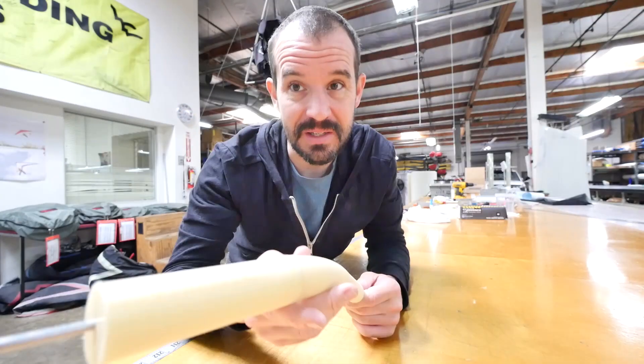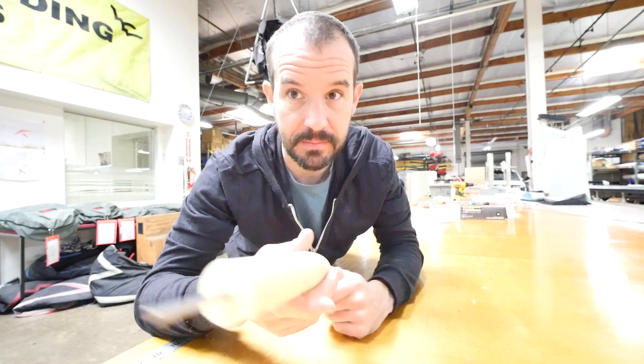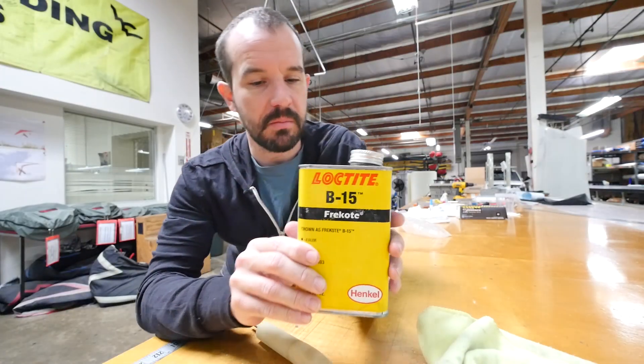The next step is to apply a sealant to the part to prevent it from bonding to the epoxy. For that I use a product called B15 from Loctite — pretty smelly stuff, but it seems to work pretty good.